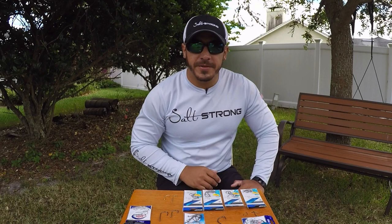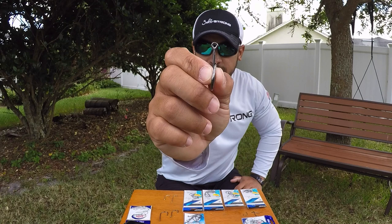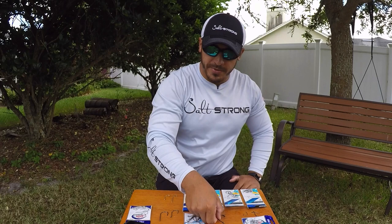Another difference you will see in the size and shape of hooks is whether they're offset or not. An offset hook — as you can see with this circle hook — is offset, meaning the point of the hook is offset to the shank of the hook; it's curved and not in line with it. With an inline hook, the point of the hook is directly in line with the shank of the hook.